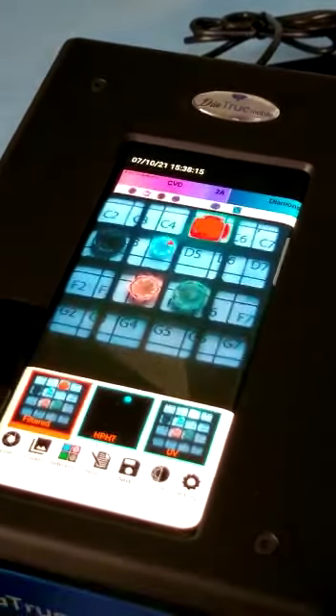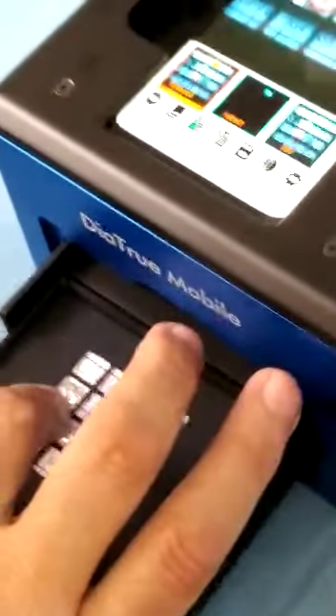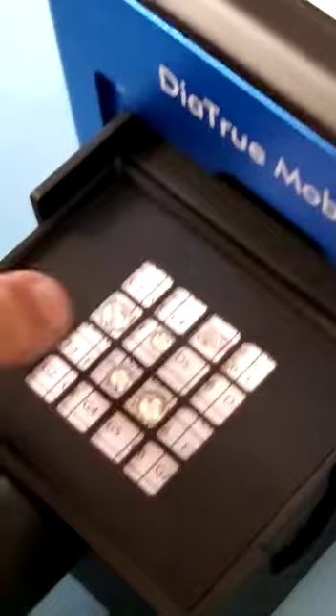But now, very important to know: this stone is not regular moissanite. This is moissanite coated with CVD, maybe a few micron layers. And many machines, many point testers, when you test it, they think it's a diamond — a natural diamond. Be careful.